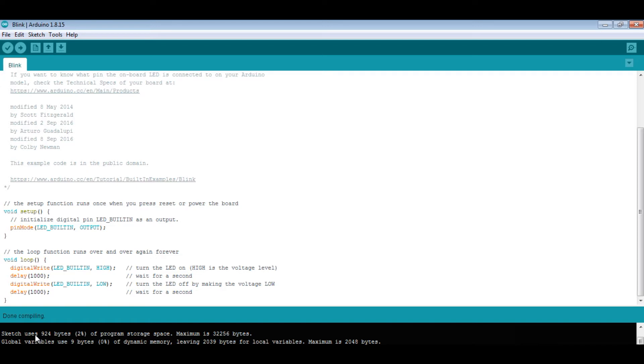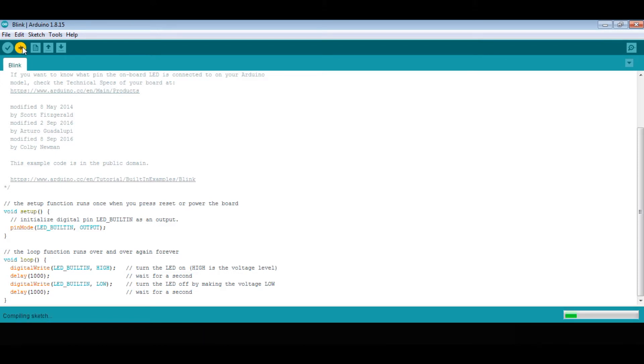It will show here if there is an error, which means we made a mistake. Now we should click Upload. We have now uploaded the code to our Arduino UNO.